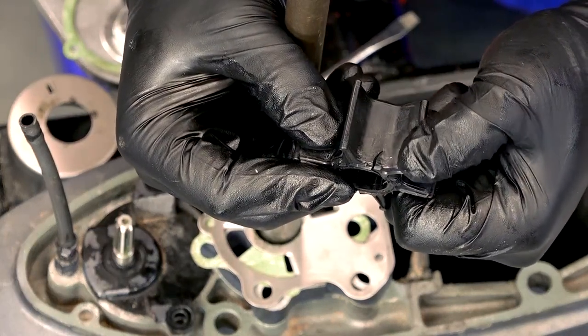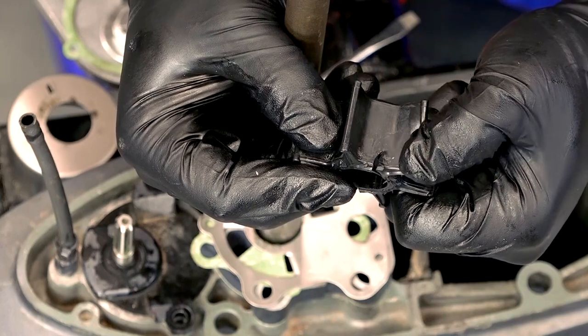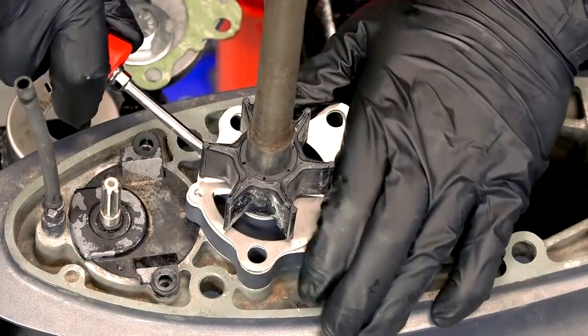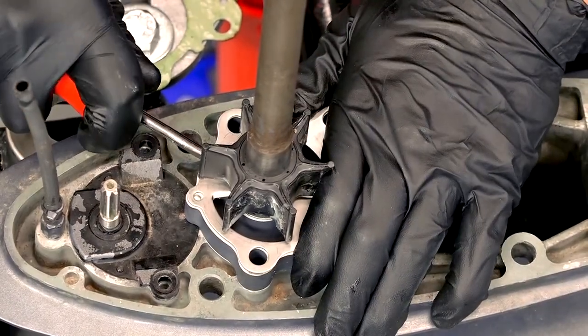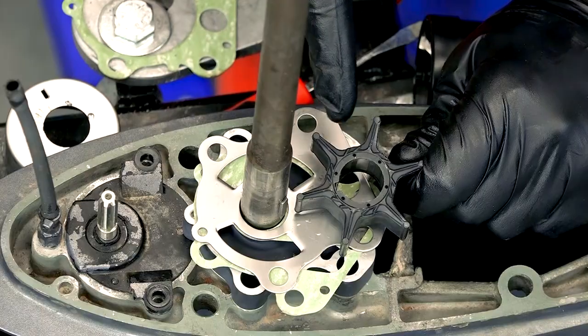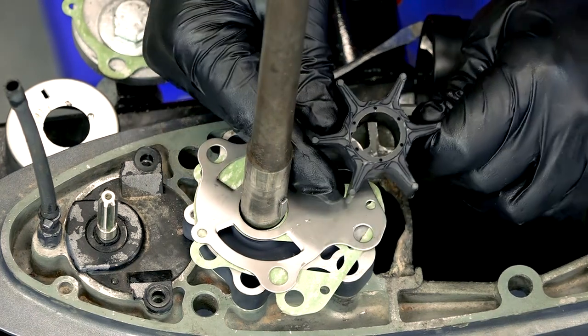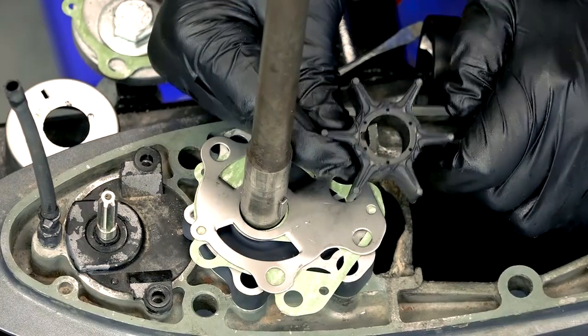If your motor has been sitting unused for a few seasons, or if it's a new buy off Craigslist and you're not sure the last time it saw water, it's a good idea to replace the impeller right away. Lack of use can cause impellers to get dry and brittle. The impeller is a cheap outboard part, about $25, and it's worth every penny not to burn out your engine.